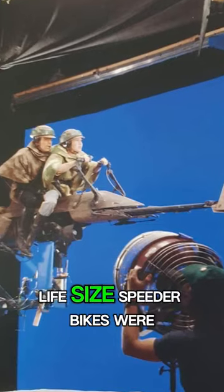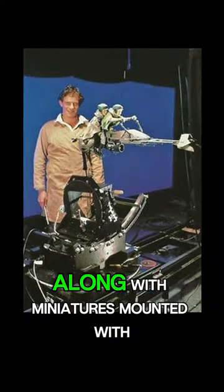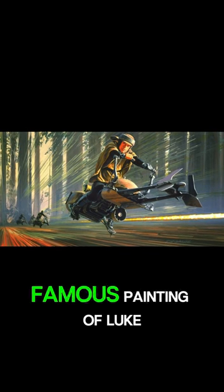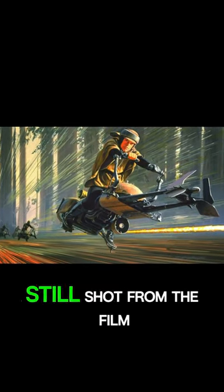For the film, six life-size speeder bikes were used by actors for filming against a blue screen, along with miniatures mounted with articulated arms for the shots where the bikes would fly by. Ralph McQuarrie would later contribute his famous painting of Luke on top of the finished speeder bike, which was created using a still shot from the film.